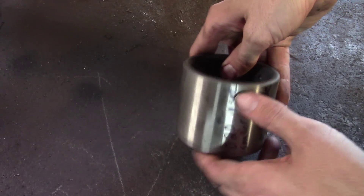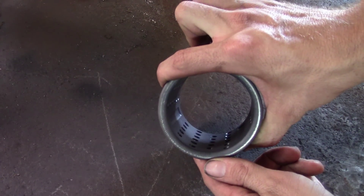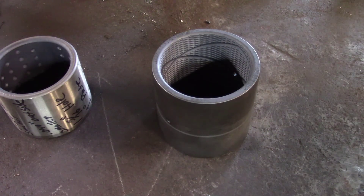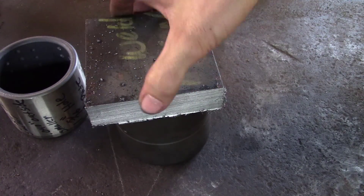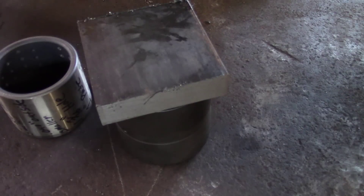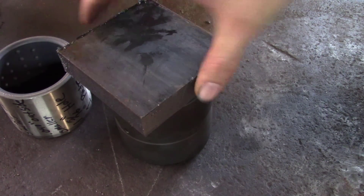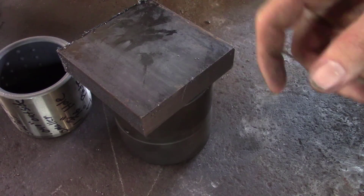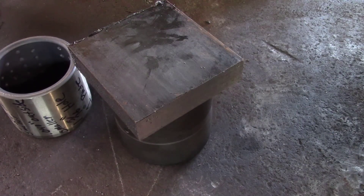Hey guys, welcome back from Classic Work. Got another good little project for y'all today. This is a bushing for — I think it's either for a hydraulic cylinder on the excavator or it's for the mount for a hydraulic cylinder. We got to build two installers, so it's gonna be a quick little video. Nothing too fancy on how to build an installer, but it may give y'all some ideas in case you want to build some of these for yourself.